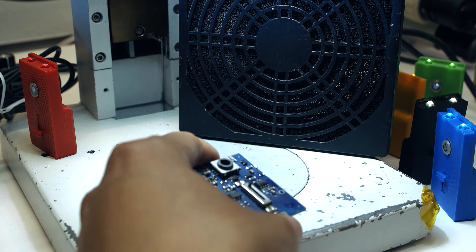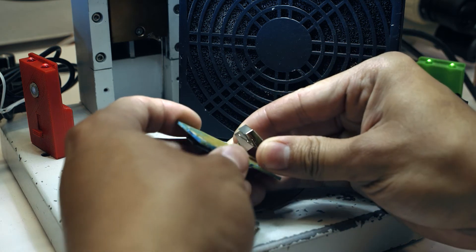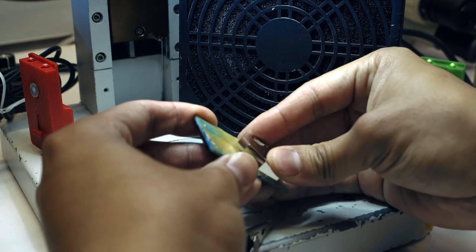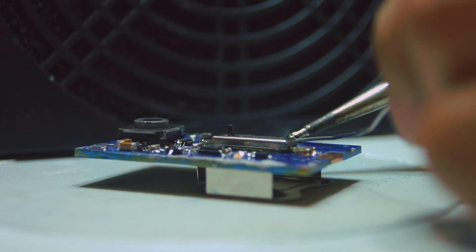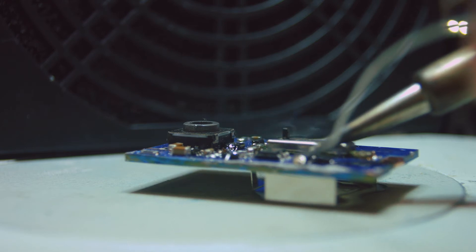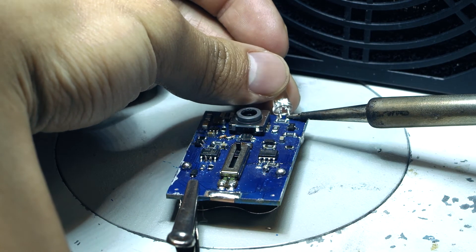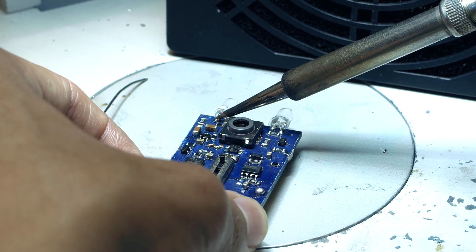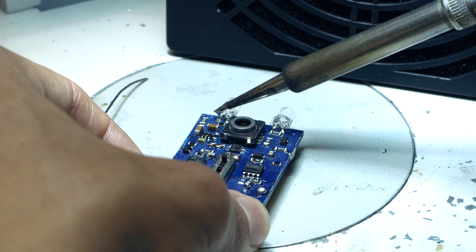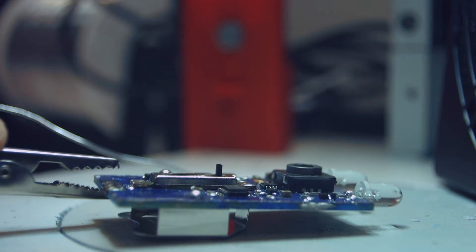Now I will be attaching this battery cover. Then finally I will solder these two LEDs on — I'll be attaching one on each end of the board. Alright, I've finished soldering the LEDs. Let's try to see if this board works.